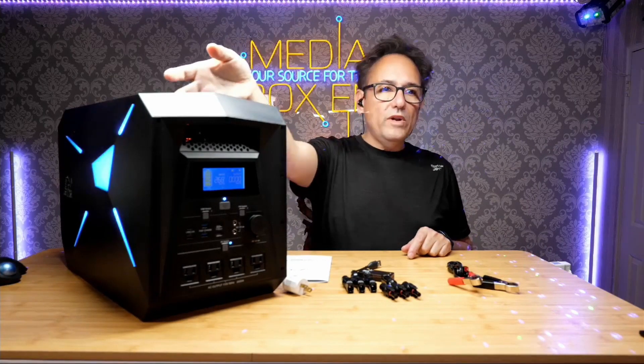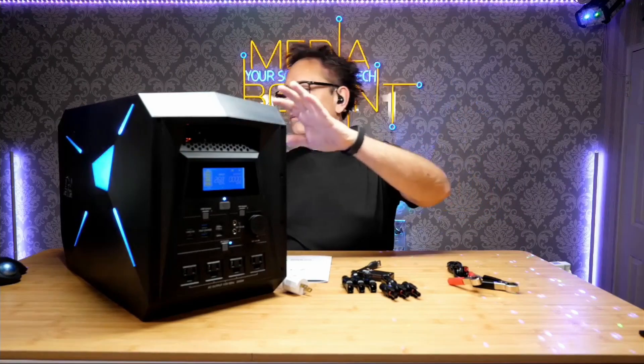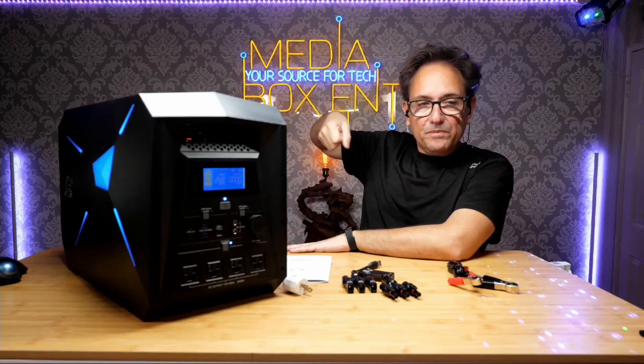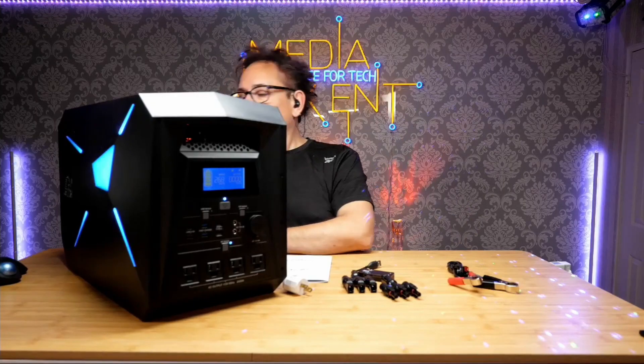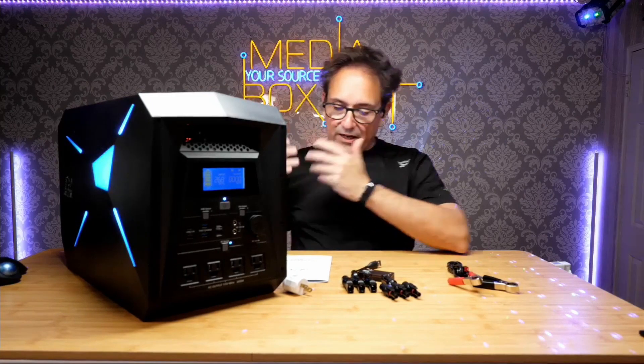One great benefit of this unit is the handle right over here and another handle in the back. It weighs almost 70 pounds, but it does have wheels in the back so you can carry it like a suitcase. Back there we also have the power input connection for the solar panel and a thermal reset switch.